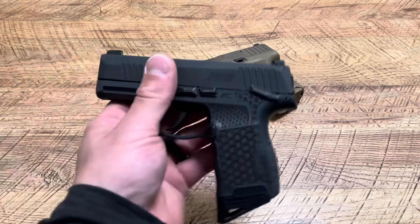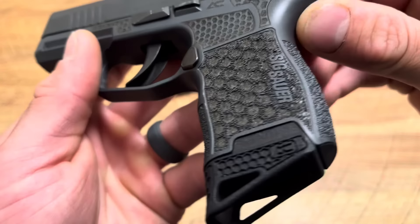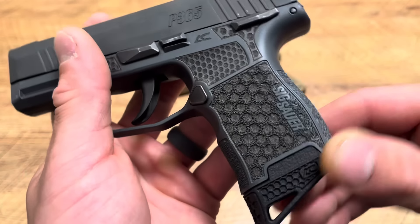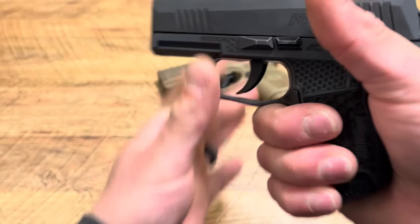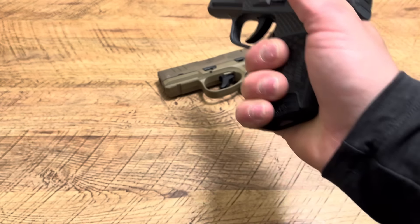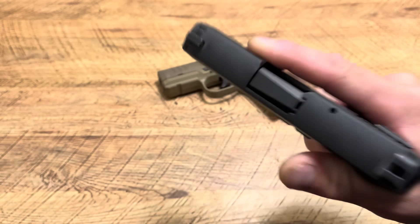People always ask me about certain parts on firearms — this is an Armory Craft grip module. Awesome texturing and stippling job, looks awesome but feels even better. I don't like the original Sig P365 grip modules because there's very little texturing the way I like it. This is dang near perfect, and this is the matching base plate from them. You can use code SPN for five percent off.